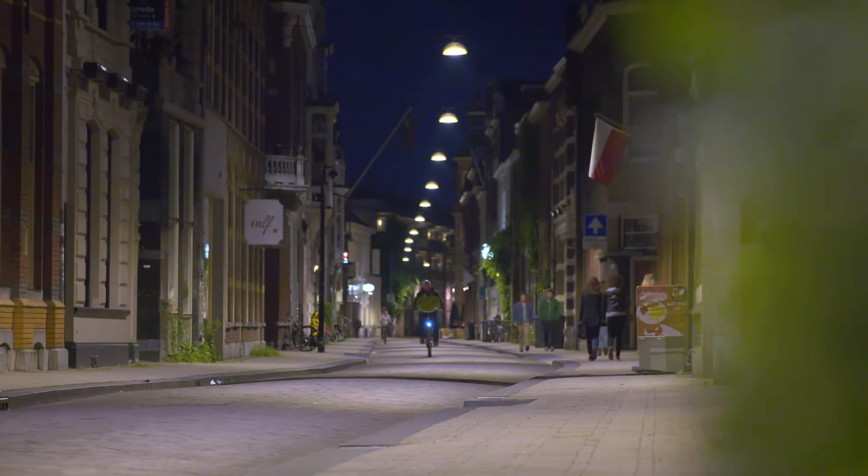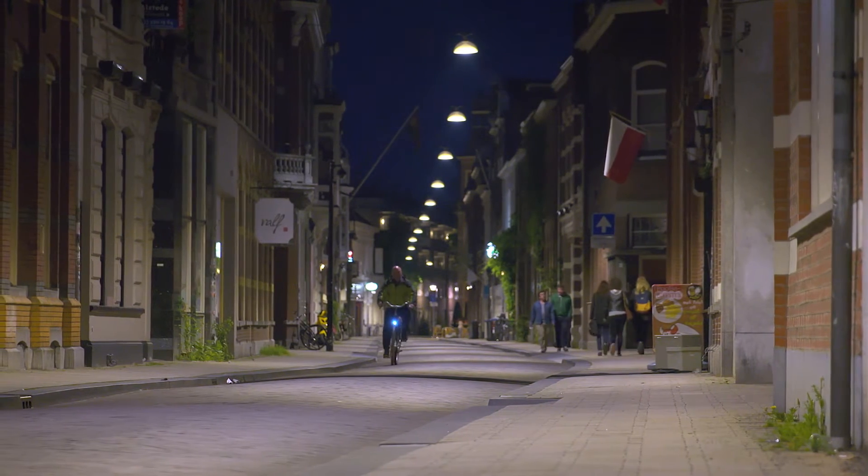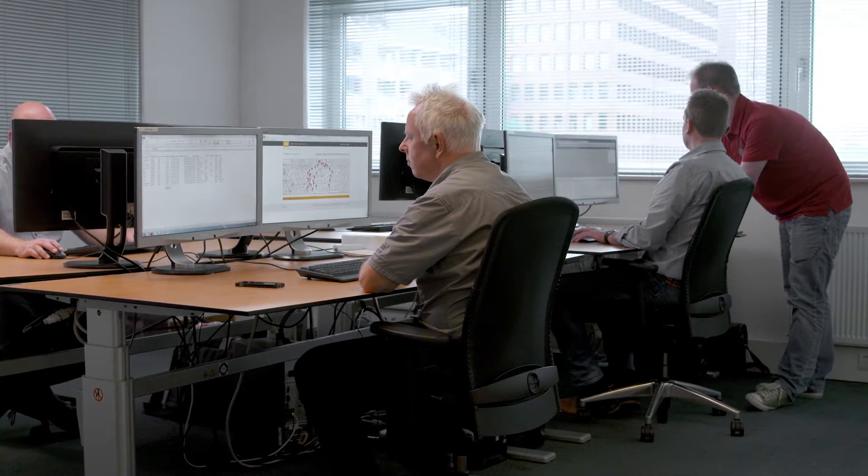Now, with the CityTouch street lighting management system, they can manage and maintain the lighting remotely, boosting efficiency and ensuring the network is fully operational, today and in the future.